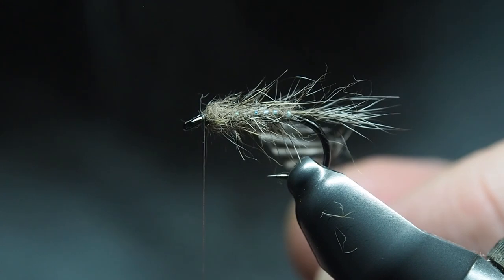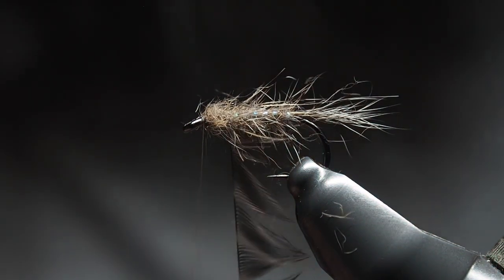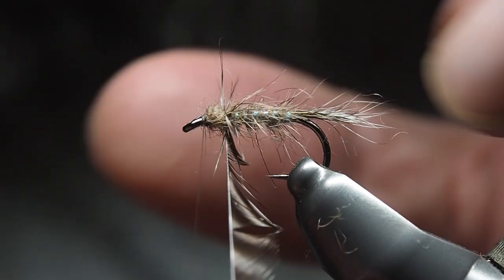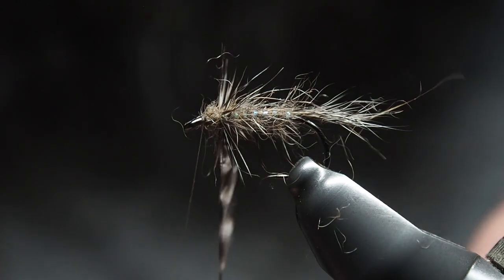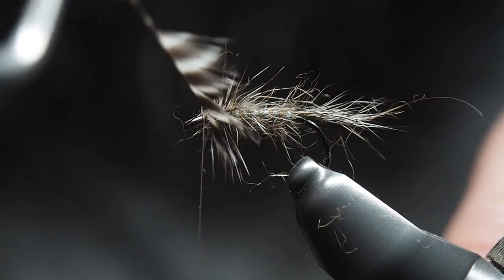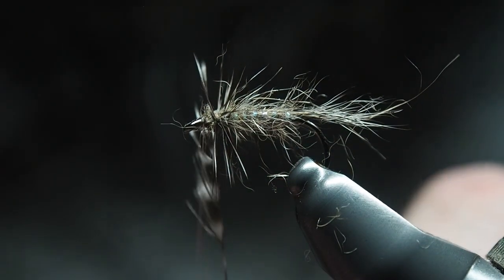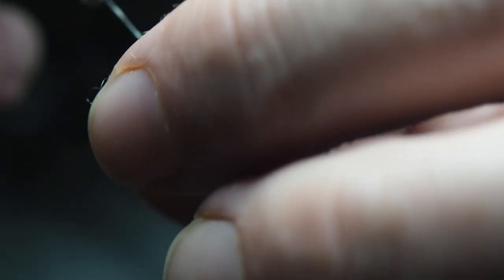Take your hackle pliers and start wrapping the hackle. Unlike a traditional soft hackle which wraps the hackle just around the head, this one starts further back and builds up through the body. Preen those feather fibers back as you go — you're probably going to get three or four wraps through here, and that's just going to give it a whole other world of movement, hopefully looking tantalizingly good to rainbows, browns, or any other trout.